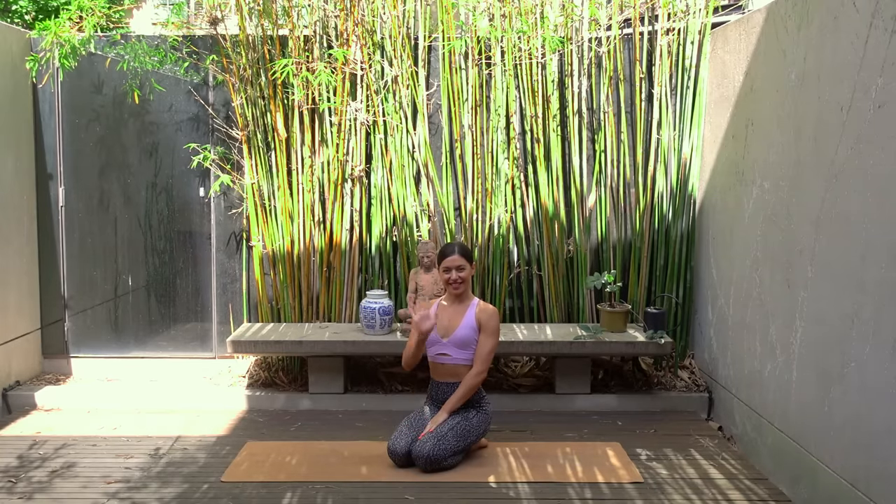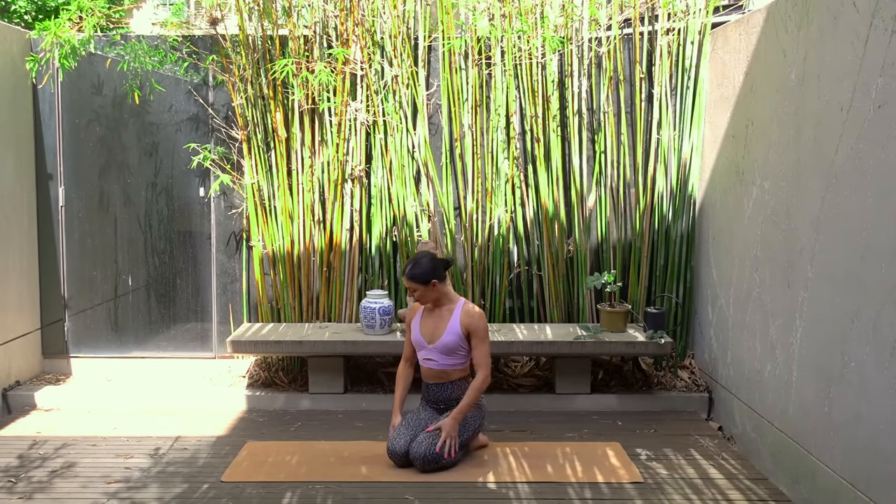Hello everyone and welcome back to my channel. My name is Nicole and for today I have a beginner full body Pilates workout for you.